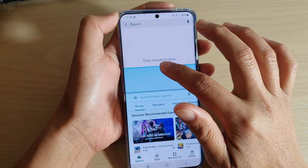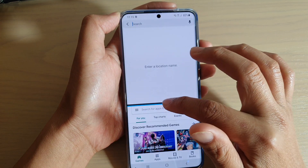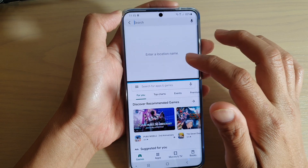You can drag the bar to adjust the size of the split screen. And that's how you can open two apps at the same time.